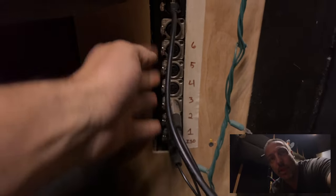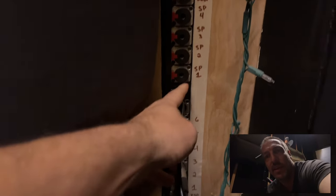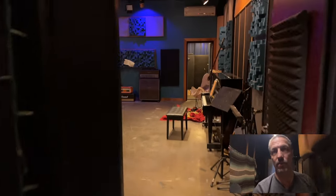The panel here has a lot of connectivity — seven XLR jacks, ethernet for headphones, all the speaker lines, and two mono loops that go between all the rooms. Then I have two that go directly to the patch bay in the control room. Easy and fast to send audio everywhere.